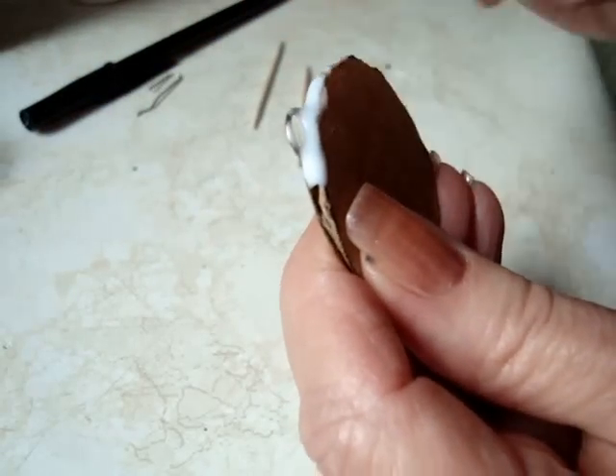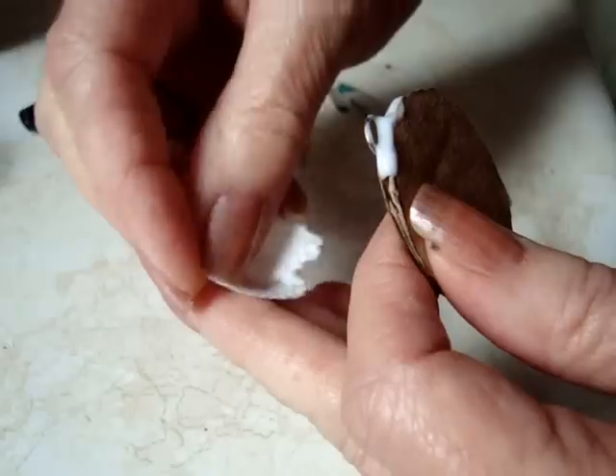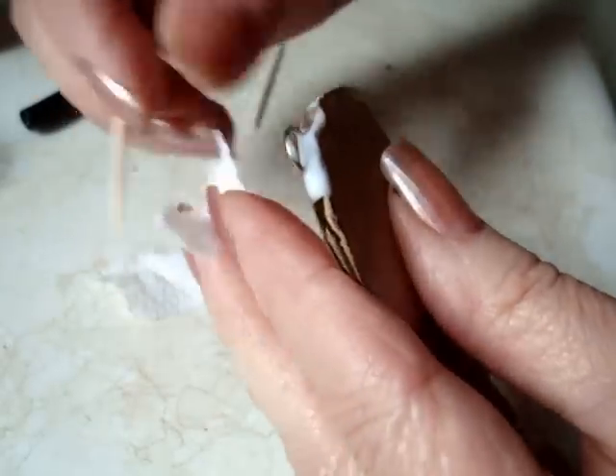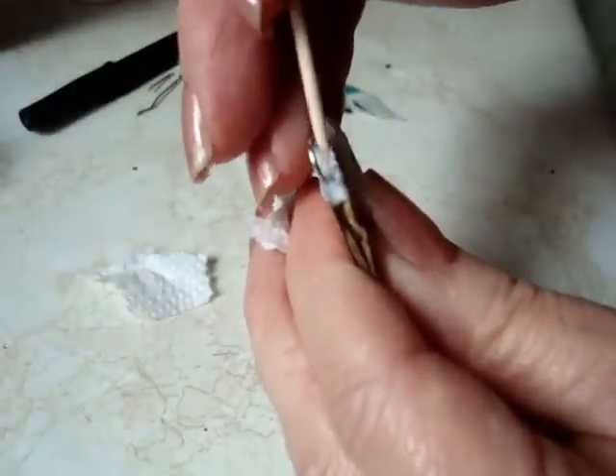Now you can either let that dry, or if you're like me and you're too impatient to let it dry, then you could just take a small piece of paper towel and push that into the cavity. That'll just keep the glue in place while you're working, and you won't have to wait for it to dry.